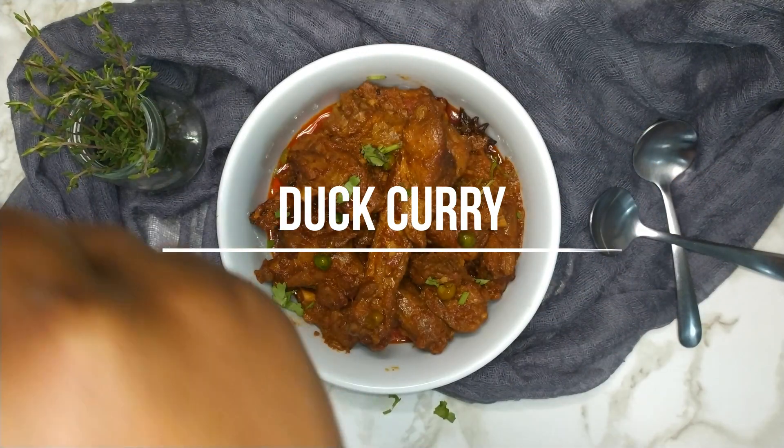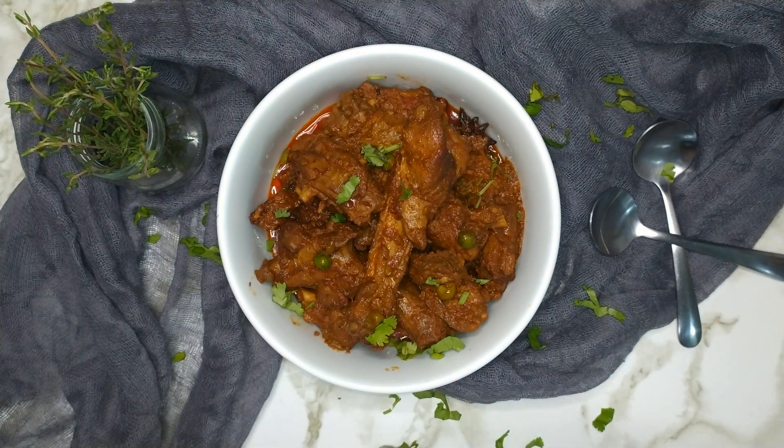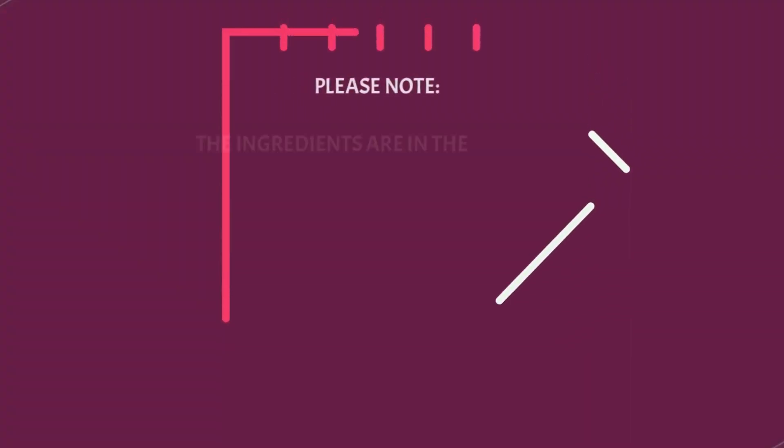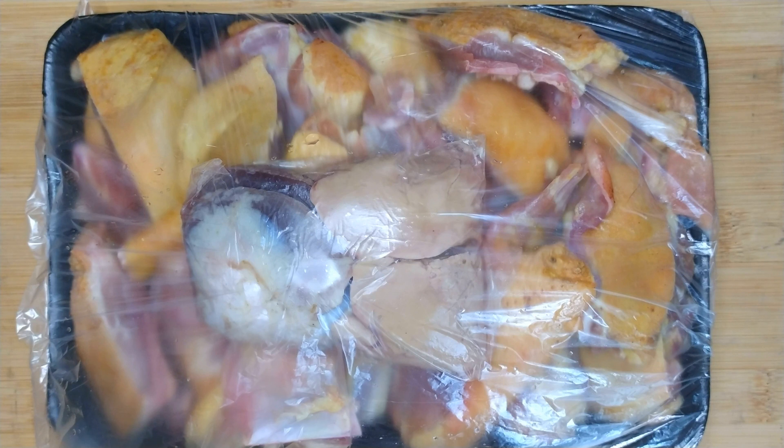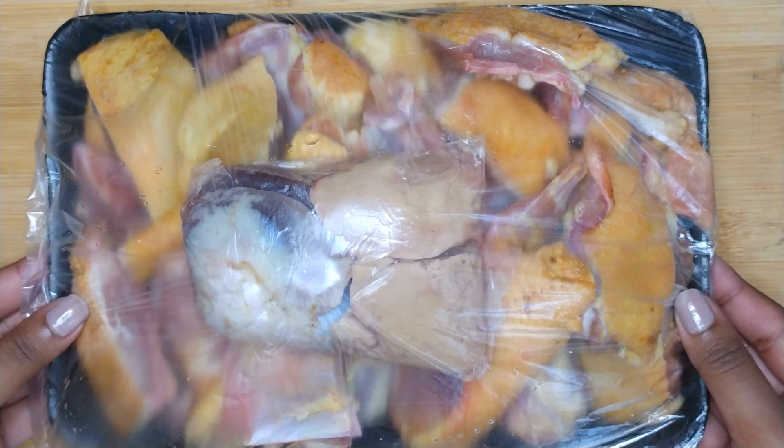Hi everyone, welcome to Eat Me Recipes. Today I'll be showing you how to make duck curry. The ingredients for this recipe are in the description box below, and there you will also find a link for the full written step-by-step recipe, which is on eatmerecipes.co.za.